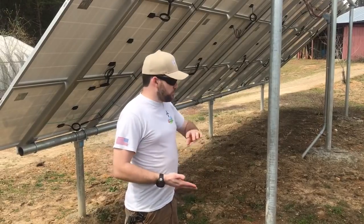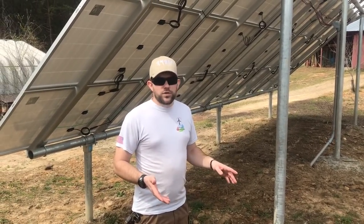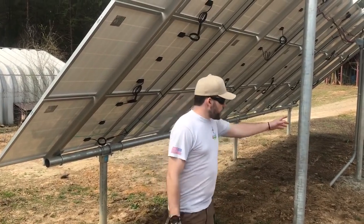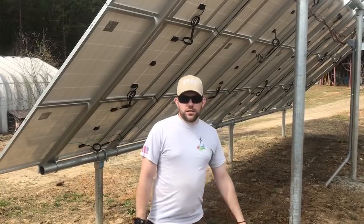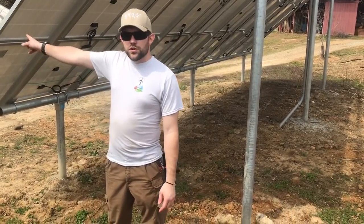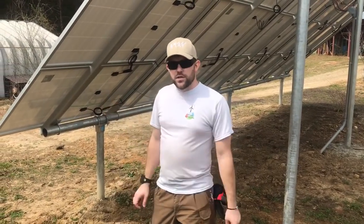This is three-inch rigid pipe. The install was completed in about eight days under some of the worst conditions — mud everywhere, rain, pretty much every weather type from warm weather to snow — and we were still able to accomplish it in the planned timeline. I'm going to take you into the workshop now and show you where everything goes.